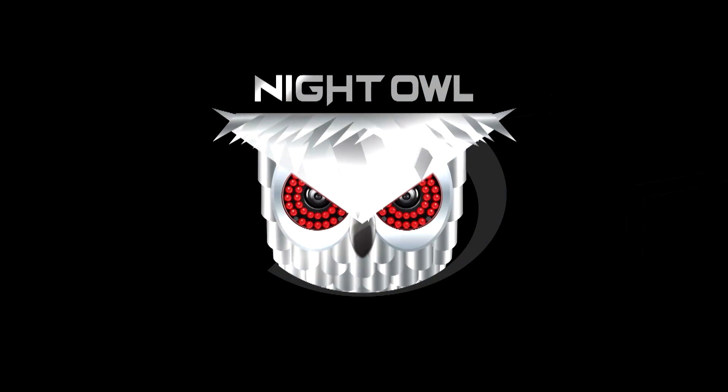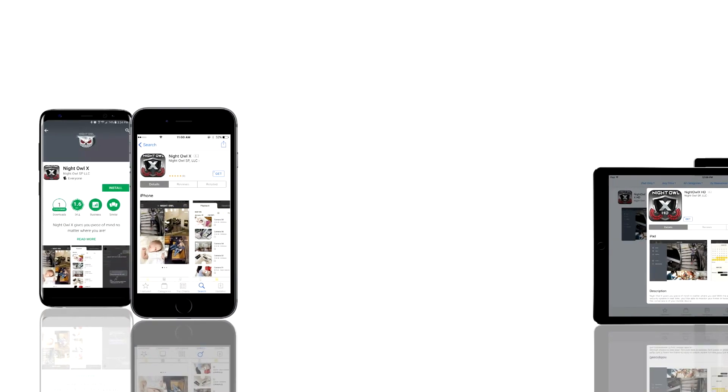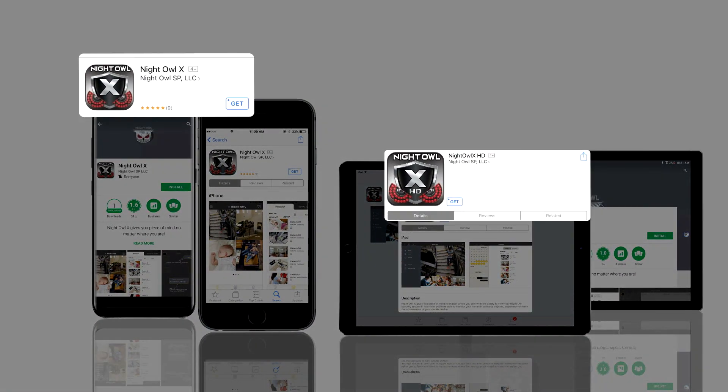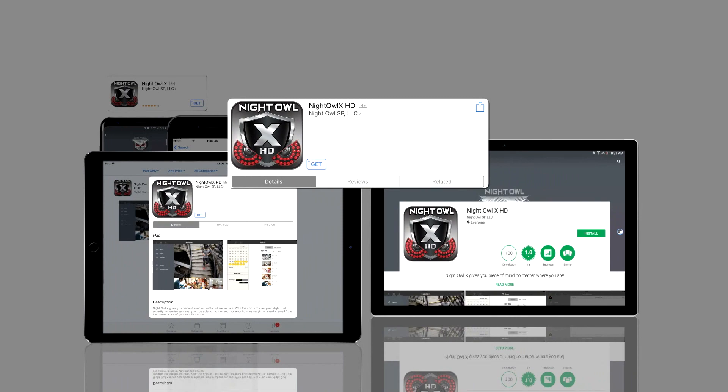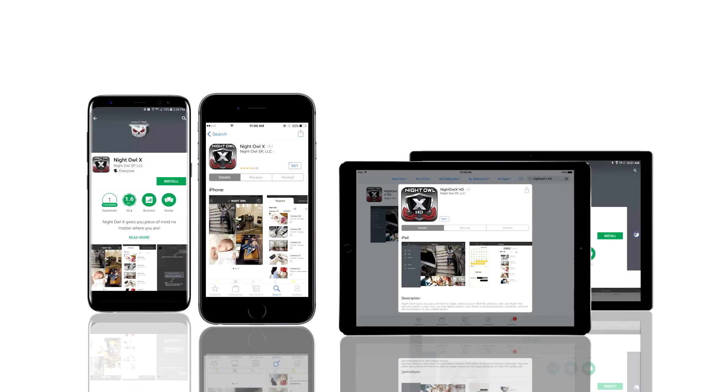Welcome to Night Owl. Our free Night Owl X and Night Owl XHD applications make viewing your system easy. Please note, Night Owl XHD is for Android tablets and iPads only. This video covers the basics and helps you quickly begin using your system.